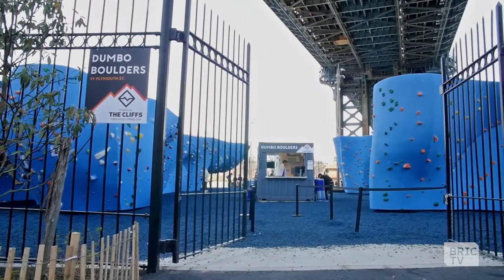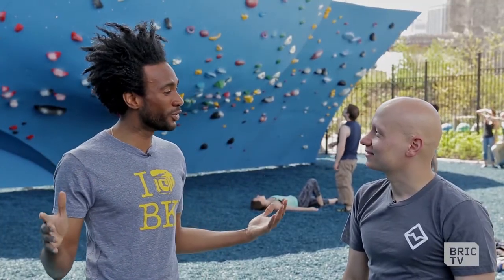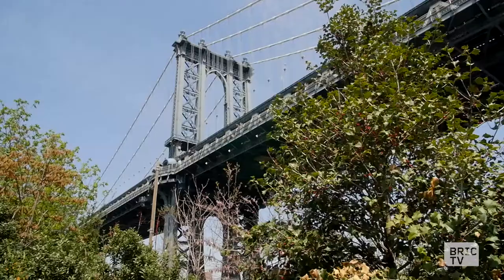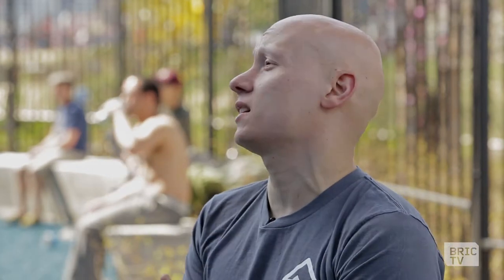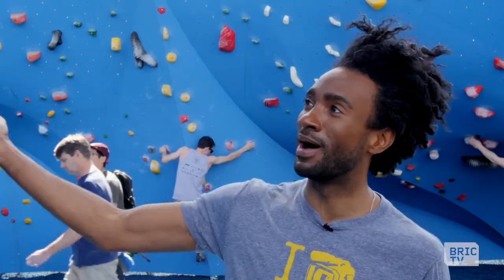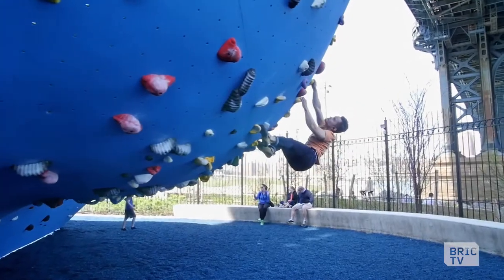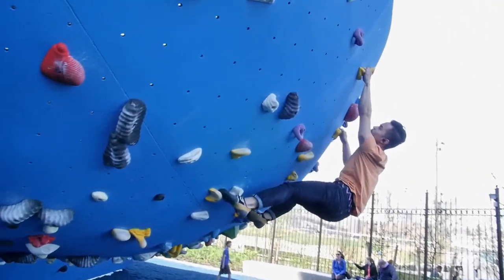We're at Dumbo Boulders. Most people think of mountain climbing as something you do bouldering out in nature, but we got Brooklyn nature — we're under the bridge. Climbing outside in nature is more exciting than climbing indoors. This is kind of one of those things to start people up to climbing outdoors. We got rubber mulch, we got the elements, and we got this monster here. How tall is this thing? About 12 feet of climbing.